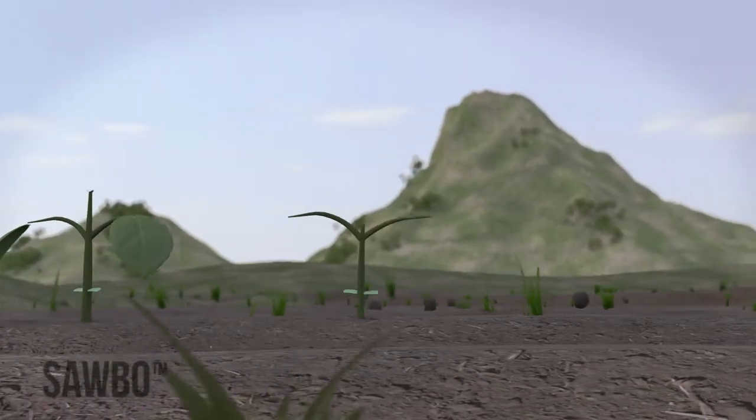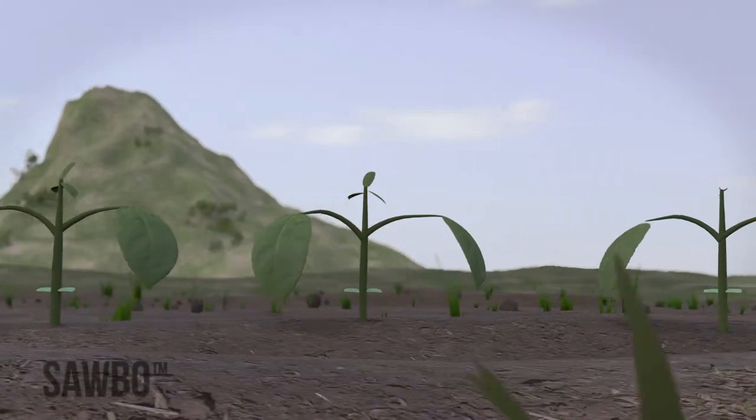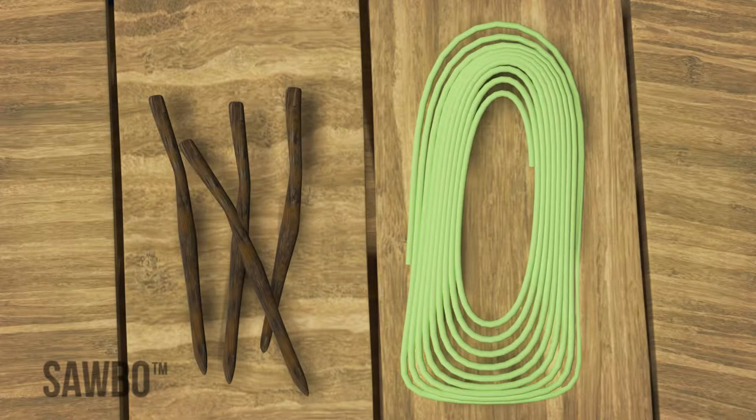Planting your beans in rows will let each bean get the nutrients, water, and sunlight it needs. Although it will require more preparation and labor to plant in rows, it saves time and labor later, because it makes weeding and harvesting much easier.